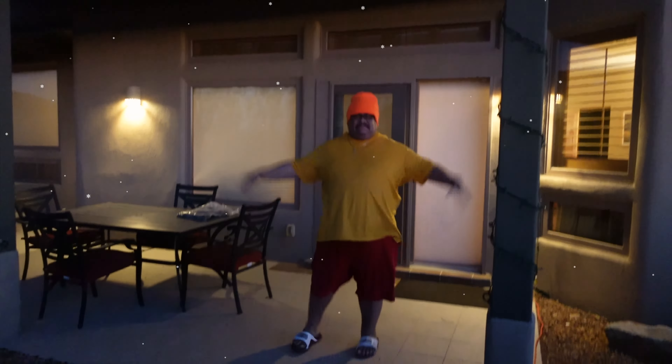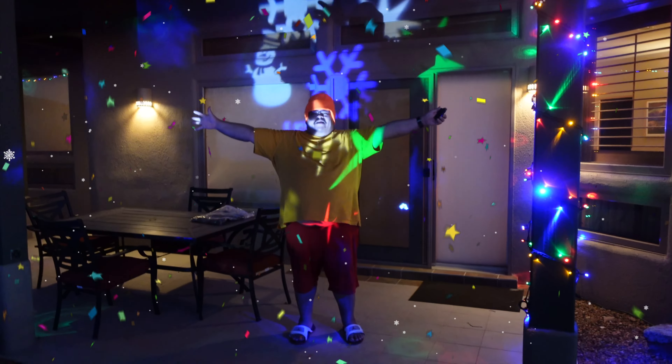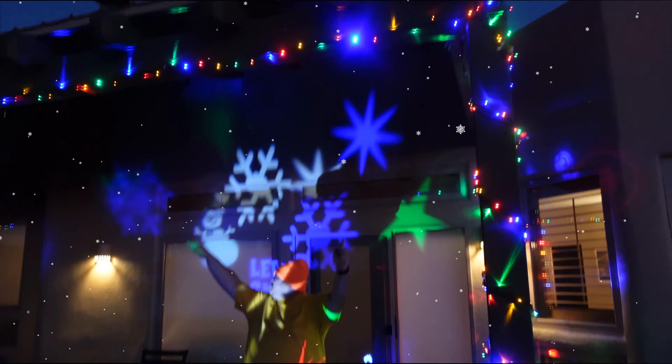All right guys, are you ready? On the count of three I'm gonna turn the lights on — one, two, three, here we go! Here we go guys, this is my project right here. See all of this? This is my project, that's all the lights.